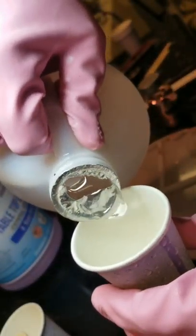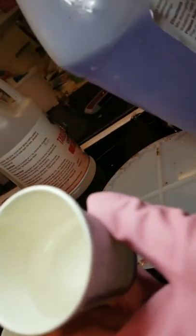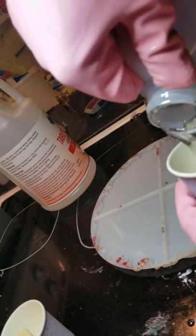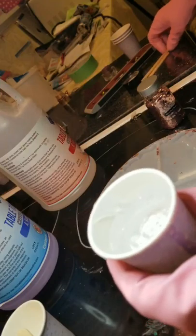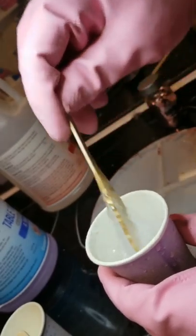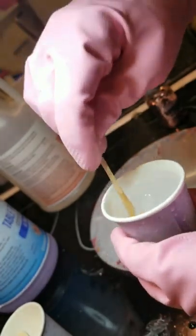Now I'm gonna make a second batch. This one I'm gonna fill up till here — same thing, half and half. You have to stir it for three minutes.